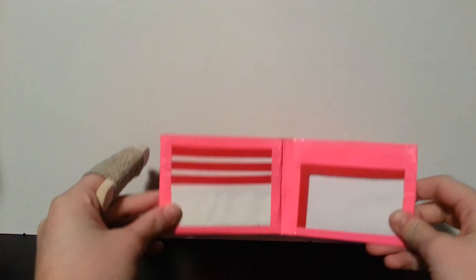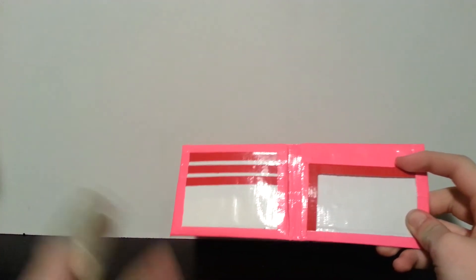Hi guys, Duct Tape Swag 101 here, and Happy Valentine's Day! So I have one wallet to show you guys, and it is of course Valentine's Day themed. It is pink with white pockets and red trim, and it has my basic layout.